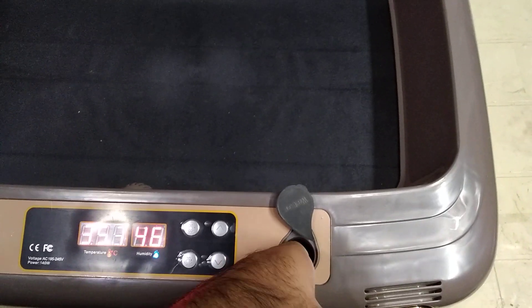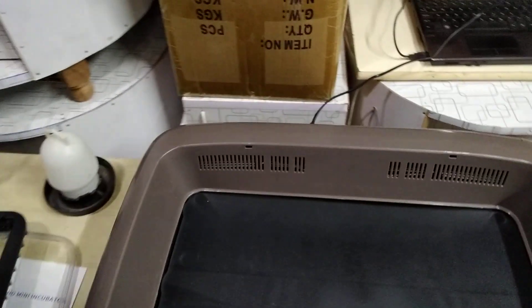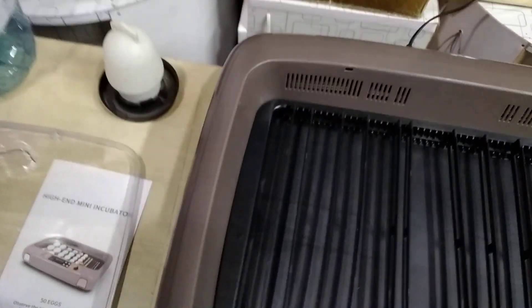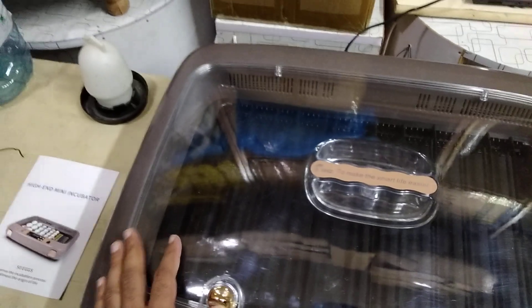We have this water filler — you take off the cap and fill up the water here. When it reaches the fill line you have to stop. You fill it up every three to four days. It is a very basic and simple system you can use as your incubator.